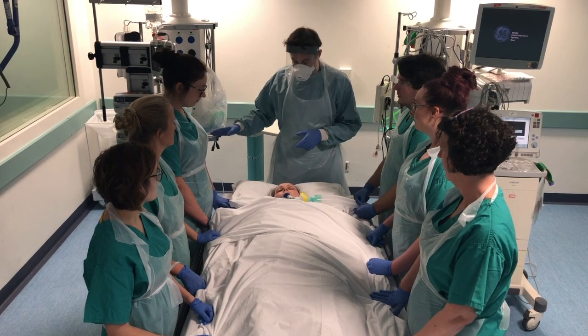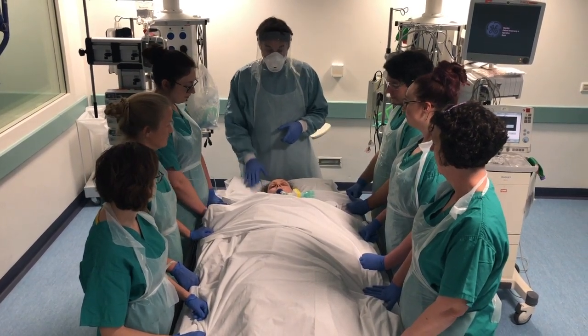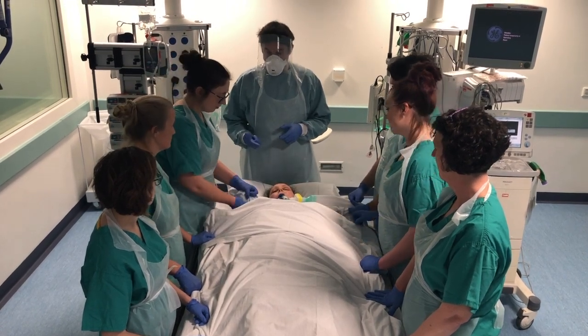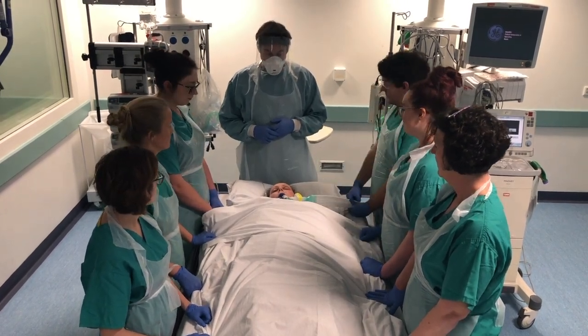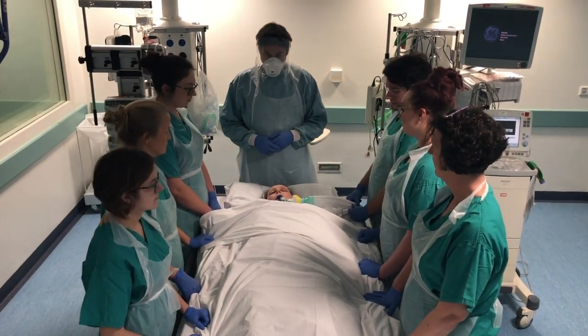We've disconnected all the non-essential infusions, so we've just got our sedation and pressers running. Can we disconnect the ECG, the art line, the CVP and cap them all off please? And we've changed the anchor fast for a soft tie.